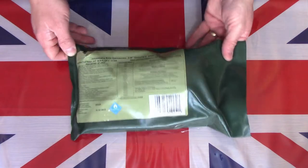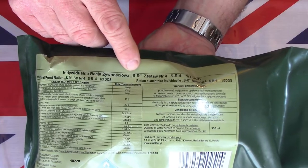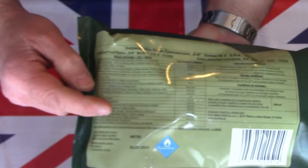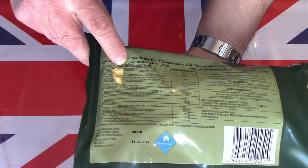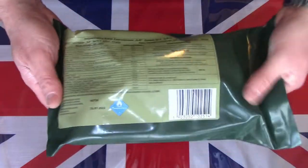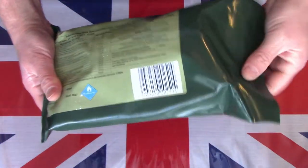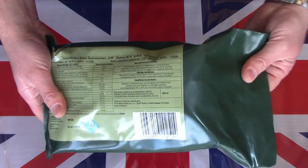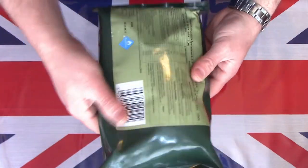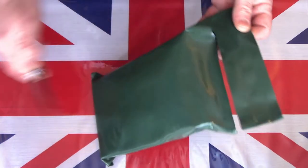Here on the table is this single meal Polish ration. This particular one is the SR4 and it does have a list of contents down the side in English, Polish and other languages. The main part for this one is the Hungarian goulash and pork luncheon meat. It comes in a tough green plastic bag, very similar in consistency to the US MRE and the Lithuanian rations — a good strong quality bag. There's no easy open tear strip, so we need to use a knife to slit across the top.